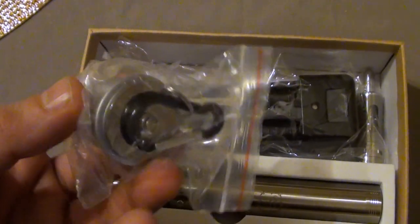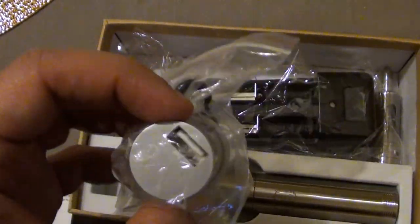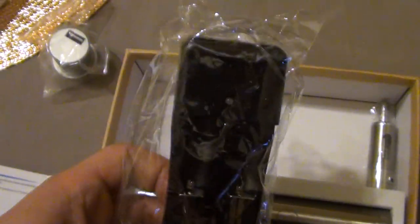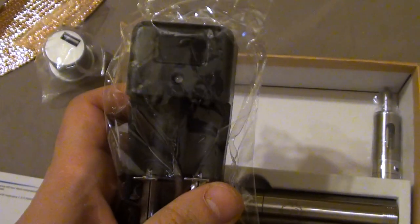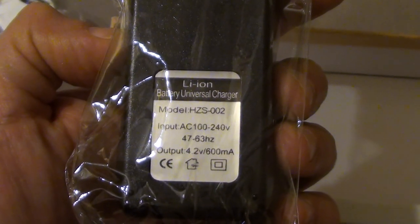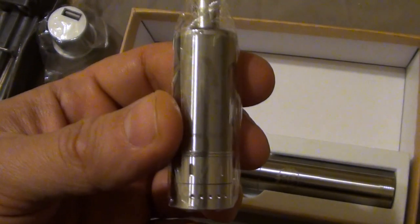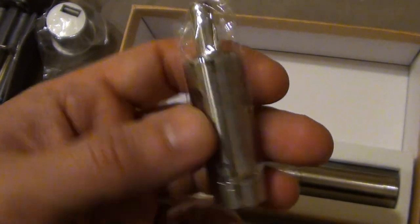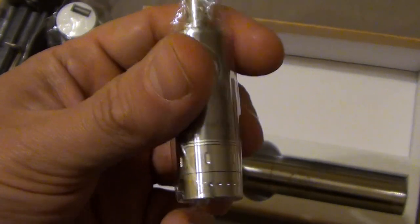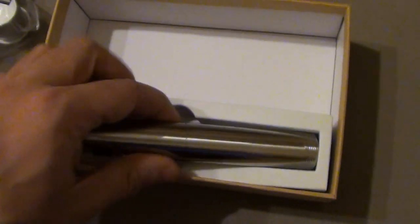Let's go through the contents of the box. This is a 510 to USB converter, used to charge USB devices like a mobile phone. This is a charger for a lithium-ion battery with a 600mAh output — it's American-style but hopefully takes 220 volts. Then there is a clearomizer, which in this case is a KangerTech emo ripoff according to the specification, with adjustable airflow — I'll go into detail on that in another video. And this is the mod itself.